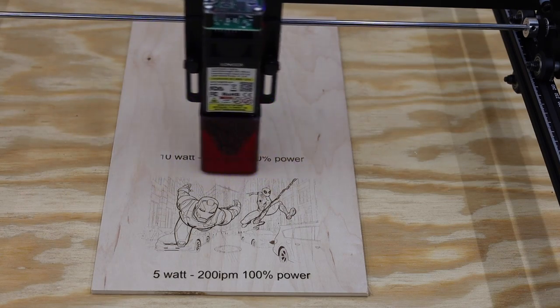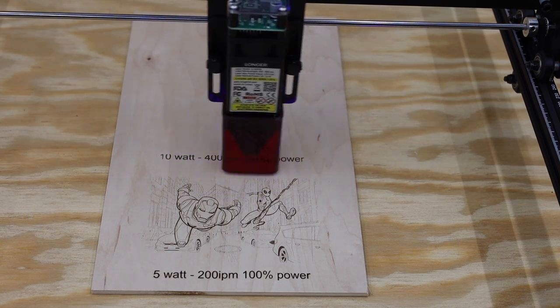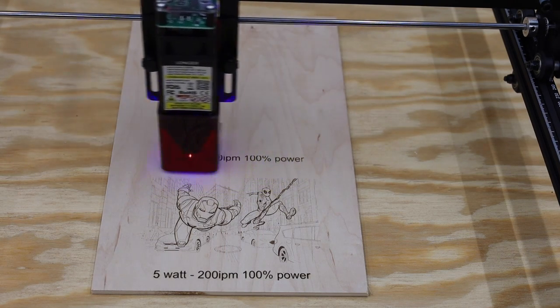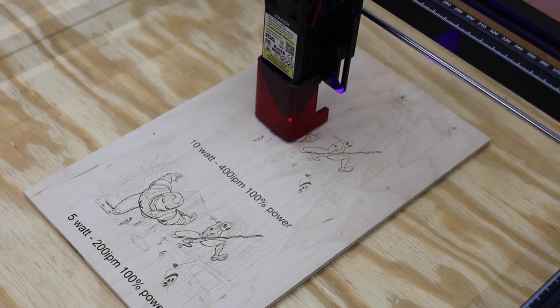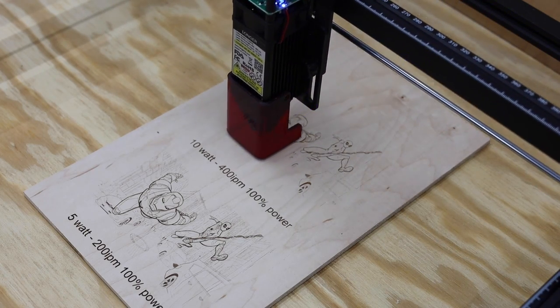For the next test I just doubled the feed rate. This might have been a little too fast though, as it did lose some of the finer details. I'd probably recommend running the machine at around 300 inches per minute for engraving and adjust from there. These settings will have to be changed based on the material.